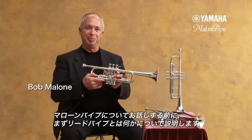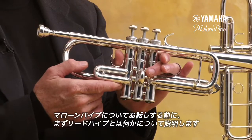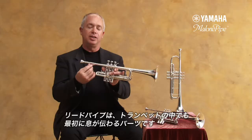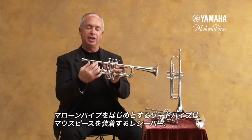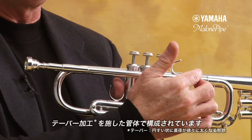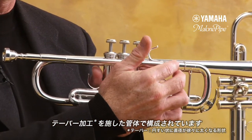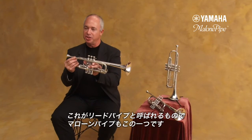I've been asked to talk about the Malone Pipe. What is a pipe? What is a lead pipe? The lead pipe is the very beginning part of the trumpet. It includes the receiver — the part that the mouthpiece fits into — the tapered tube, that first initial taper. That's the lead pipe. The Malone Pipe is this particular example.